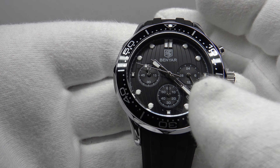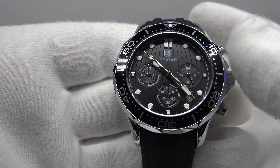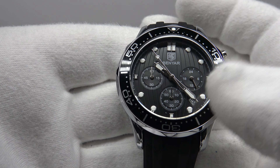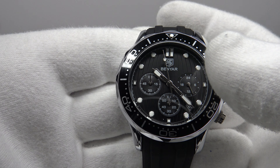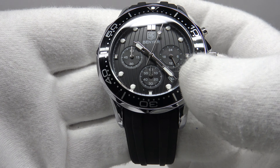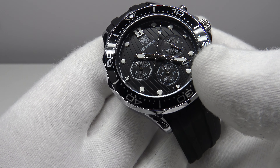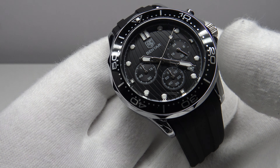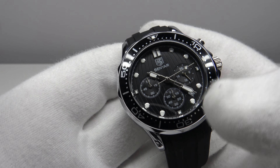With regards to the hands, they've clearly copied the Omega Speedmaster hands. They are aesthetically pleasing, partially skeletonized, and do provide some lume plots which complement the applied indices. I like the symmetry of the dial with the three sub-dials at nine, six, and three o'clock, and they've placed the date complication between four and five o'clock, retaining the dial's symmetry.